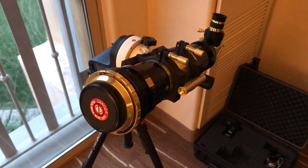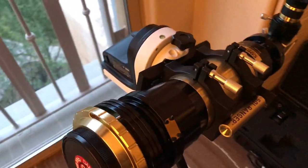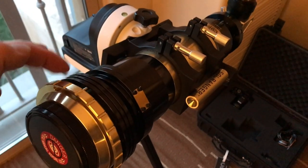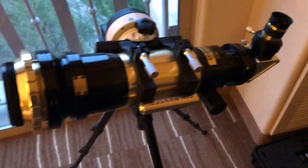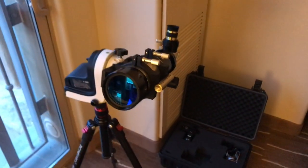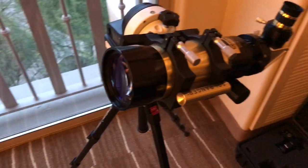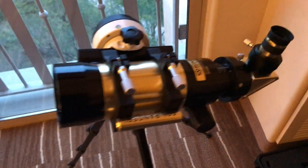The reason I bought this particular model is that it's the only one in the Coronado range that allows you to remove the two front etalons and use the telescope as a standard telescope. So let me just show you that — there it is with the filters removed, and that makes it very versatile because as well as being a hydrogen alpha solar scope, you can use it as a normal telescope as well.